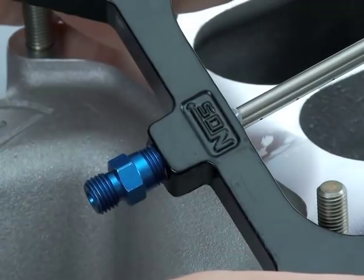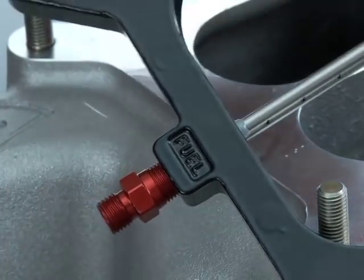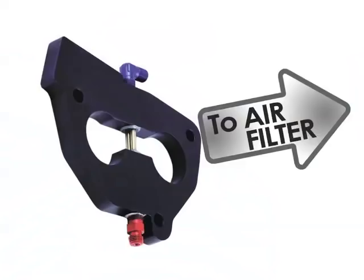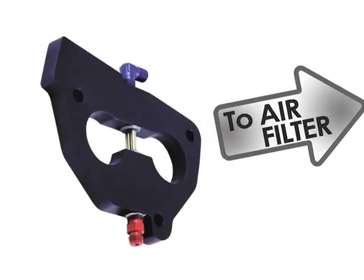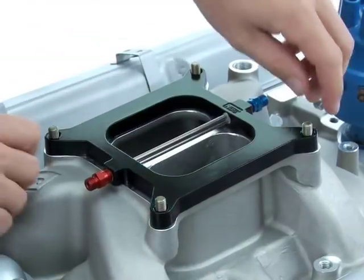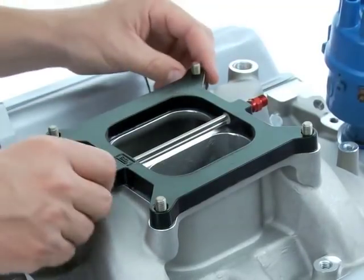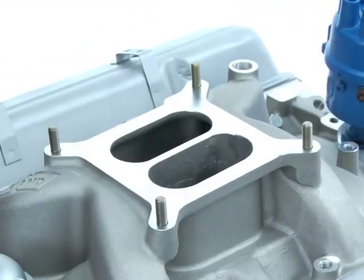There's an NOS logo stamped on one side of the plate and fuel and nitrous labels on the other side. The NOS logo means up or top for carburetor plate designs, and indicates out or towards the air cleaner for throttle body plate designs. Test fit your plate and decide which will face forward — the fuel or nitrous fitting — and then pull the plate and be sure that the plenum or throttle body mounting surface is clean.